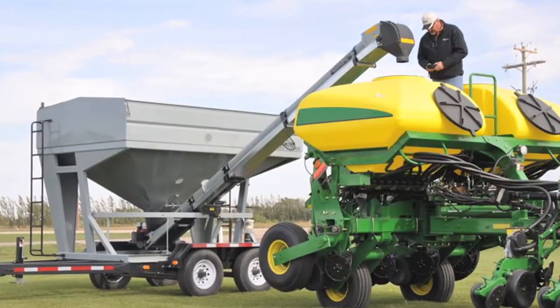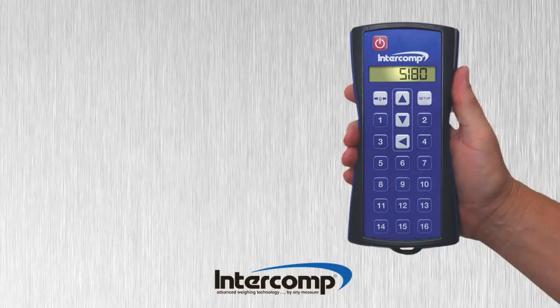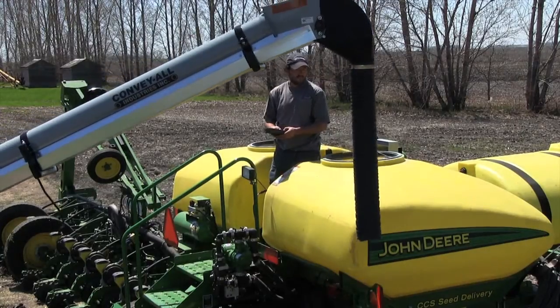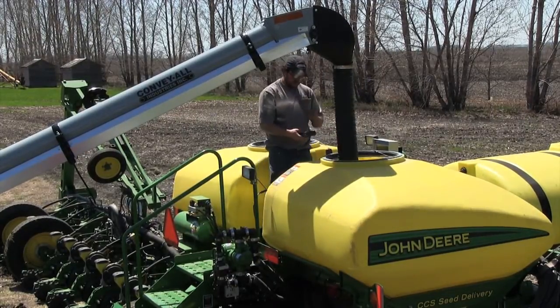Intercomp provides advanced solutions for today's latest equipment in the agricultural industry. Intercomp's RFX wireless handheld controller, when used in conjunction with our onboard scale and equipment control systems, offers the operator wireless scale control, weight viewing, and the ability to control multiple equipment functions remotely from one cable-free handheld device.